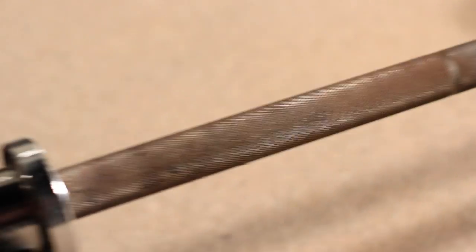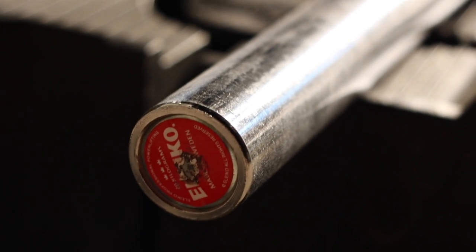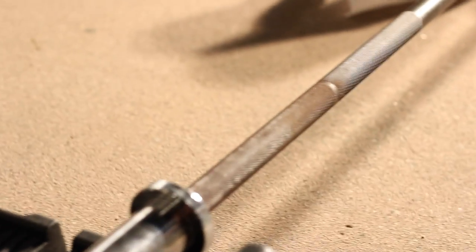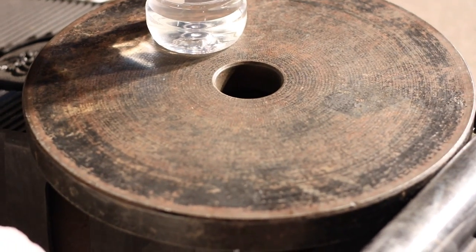This is our Eliko weightlifting barbell, 45 pounds. It's getting a little rusted, so today we're going to show you guys how to remove rust off your barbell and your iron plates.